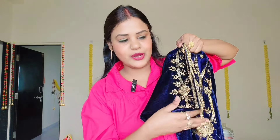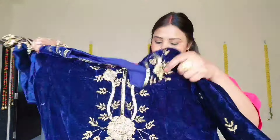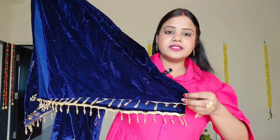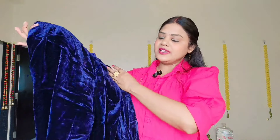There is also work done on the back with sequence. This is very nice. Now let's see the bottom part. Here you will get this vest. The design is going to be only on the neck. Let's see the bottom wear — the bottom wear is going to be plain and you will get this pant. It is going to be perfect for winter and for the wedding season.